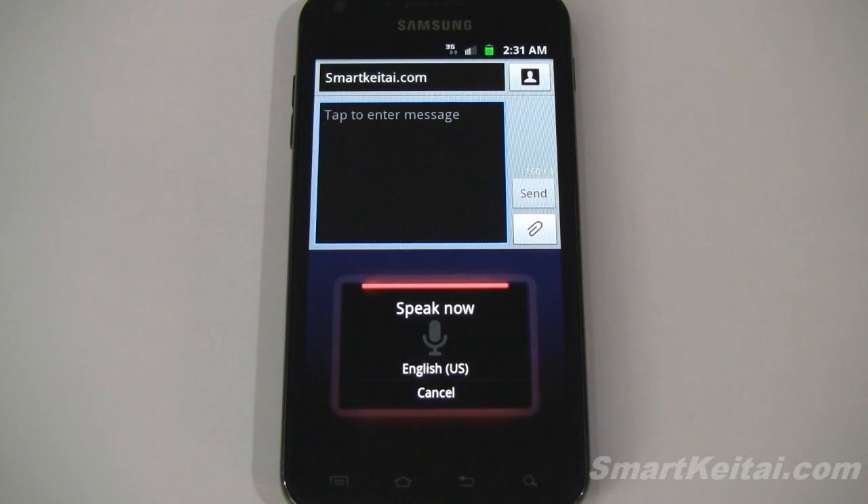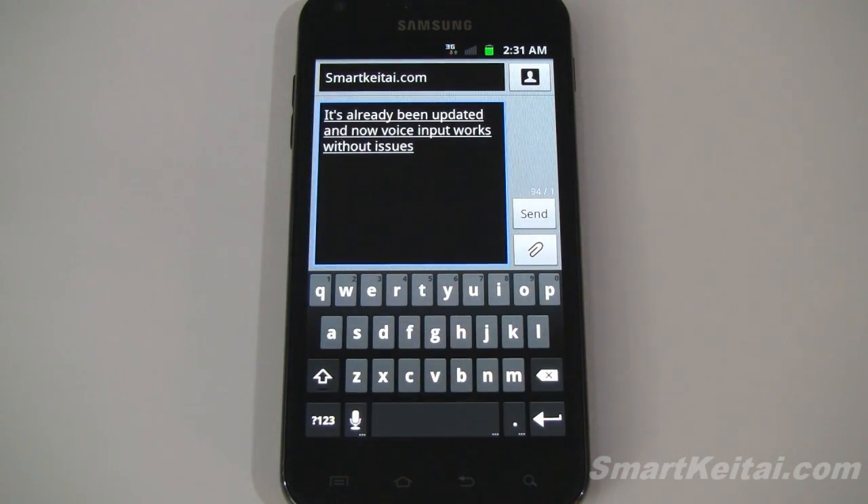There's good news. It's already been updated and now voice input works without issues. It's also now available in the Android Market, making it easier for everyone to install and keep track of updates. There's a donation version as well if you want to thank the developer for his efforts. I'll post a link with more info in the description below.